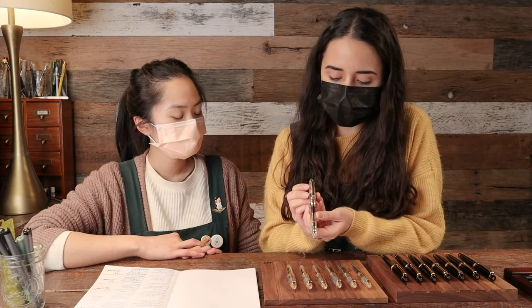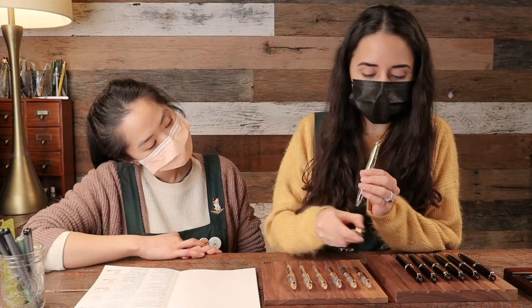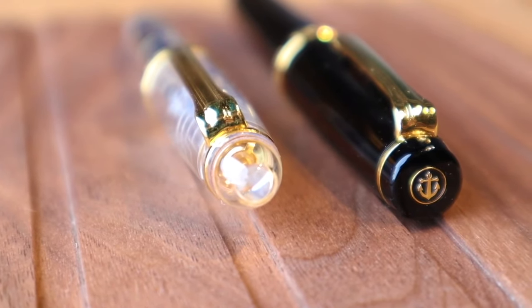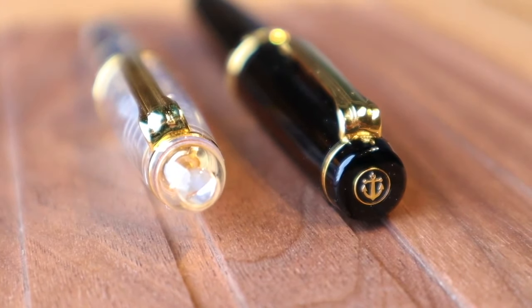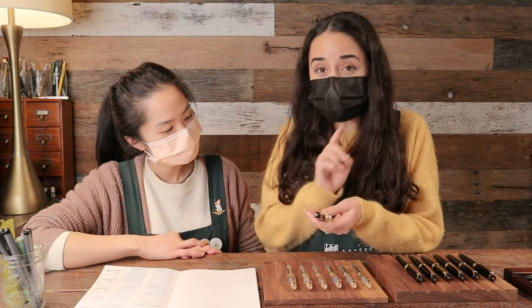All of these nibs come in seven different sizes: extra fine, fine, medium fine, medium, broad, music, and zoom. The difference in the Sailor bodies is subtle but really changes the whole feel. The 1911 Standard has a rounder bottom and top, while the Pro Gear has a flat top with a beautiful Sailor logo and a flat bottom — just a very different vibe when you're holding the pen.